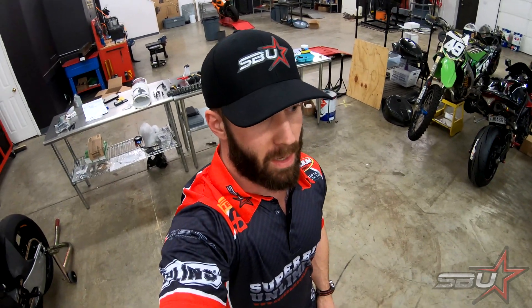Hey everyone, it's Freddy again and I'm here to give you our third update for this 2019 superbike project for the shop. I'm here after hours because we've been working overtime to get everything ready for this race weekend that we're trying to do this weekend.